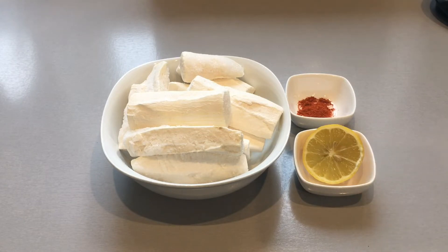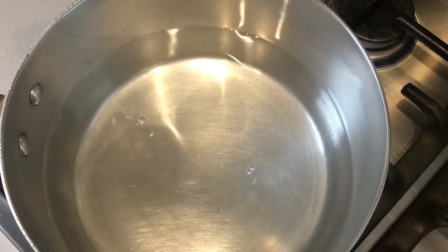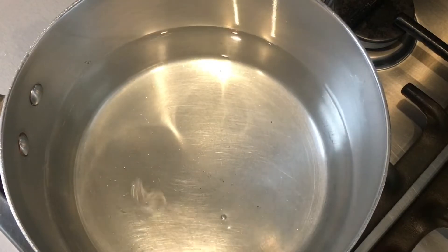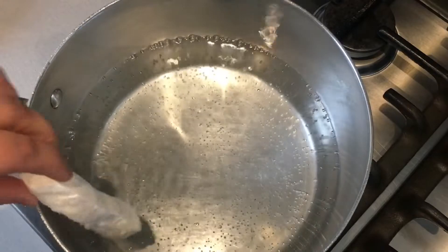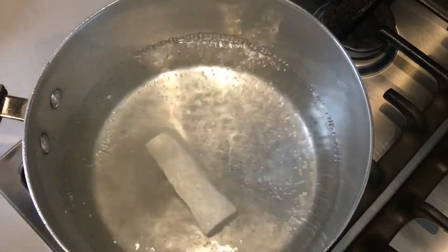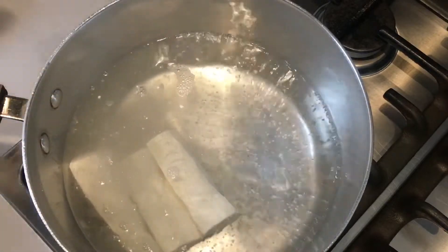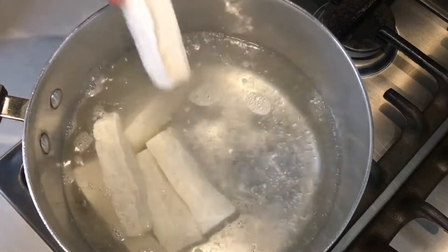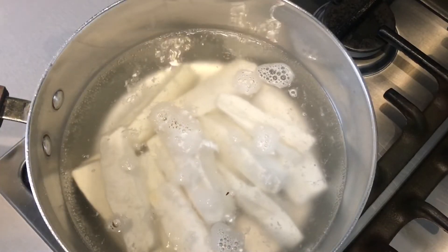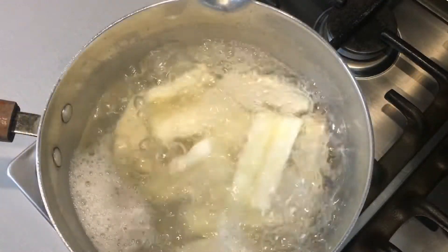Add water to a pan on a full flame and allow the water to come to a boil. Once the water has come to a boil, add in the cassava chips and allow these to cook on a full flame for 10 minutes.